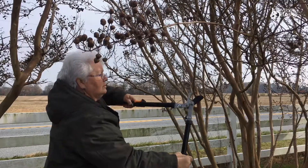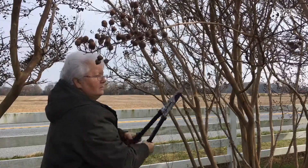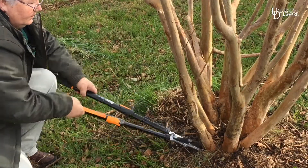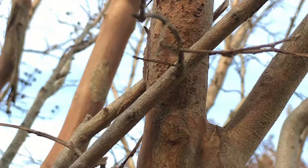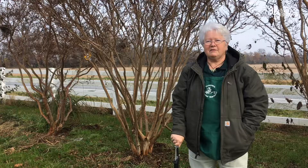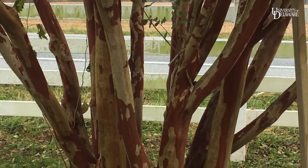The crepe myrtle needs only occasional trimming. It requires thinning of the trunks between the ages of 3 to 7 years old, and cutting of suckers and cross branches. This leaves the tree open to breathe and bloom, as well as giving you a beautiful view of their incredible bark.